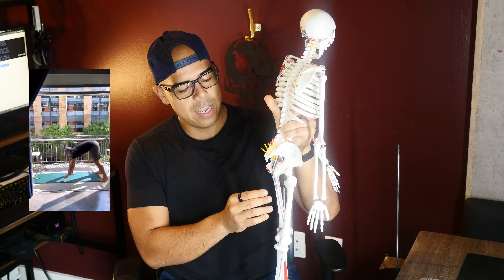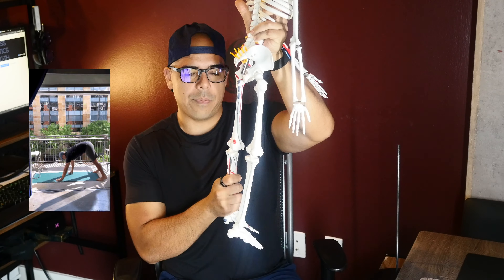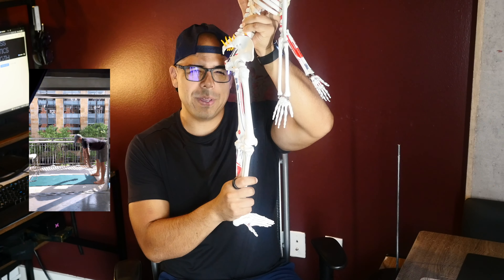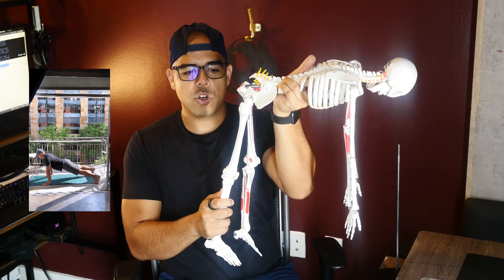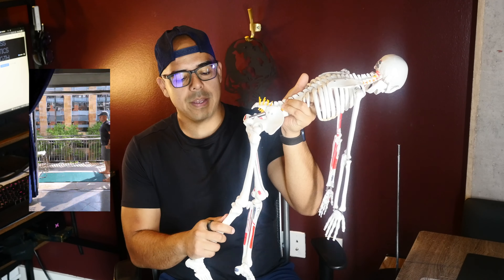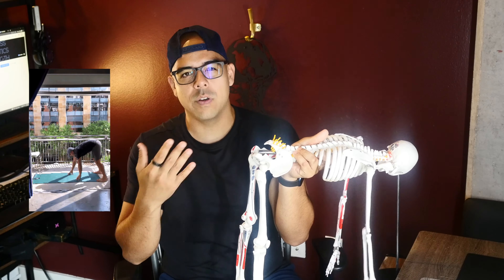What you're focusing on is you don't want to hyperextend your knees. This is where the action happens. You want to have what I call a soft knee — so it's slightly bent, just a little bit, just not locked down. As you bend over, you don't want to bend your knees as much as you can, like a squat. That's going to disengage all this back here and kind of ruins the point of the genie sit.